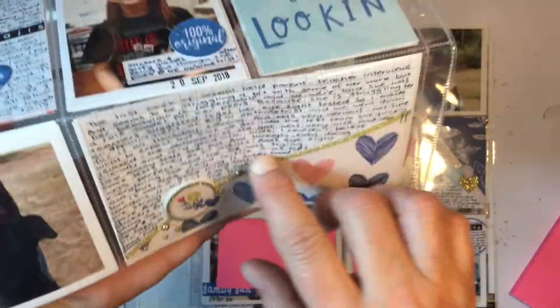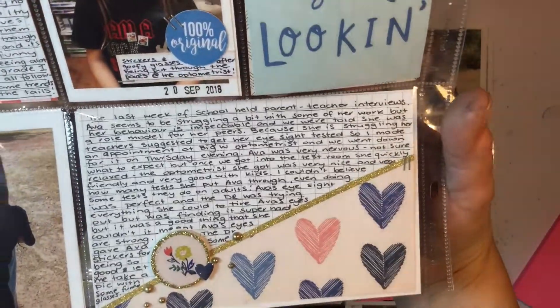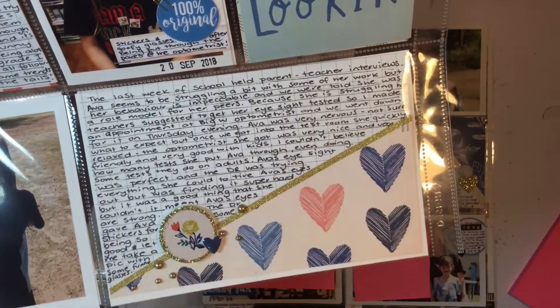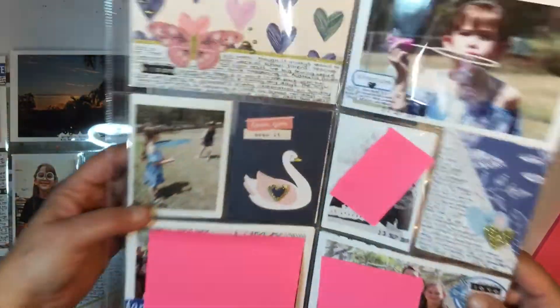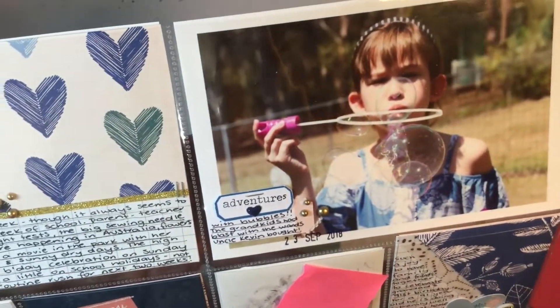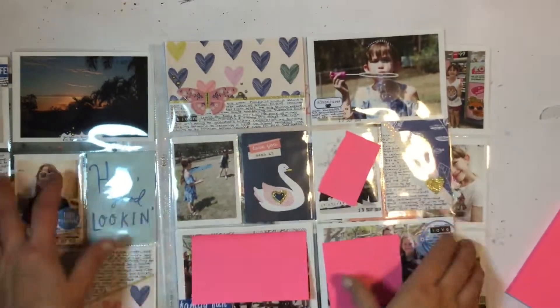Throughout the month I made a lot of the cards with a diagonal or straight across design using those foam stickers — I did that on quite a few of the weeks. I had printer issues and had run out of ink, so I was behind and only finished up my September project life in the last two weeks of September.